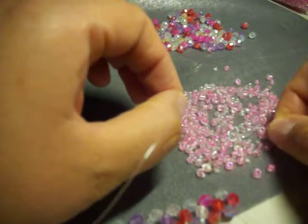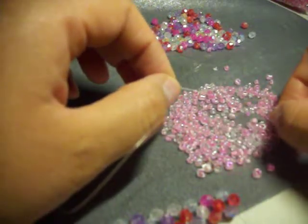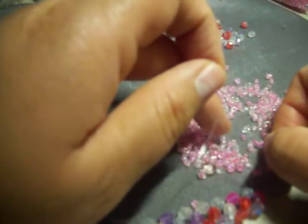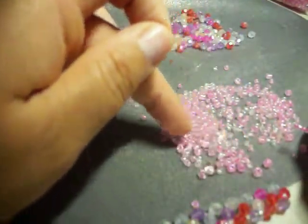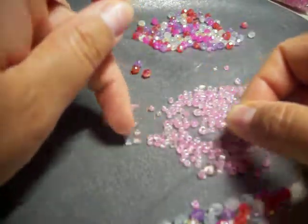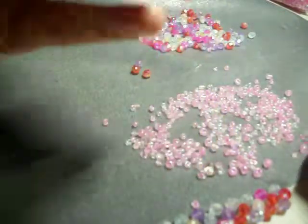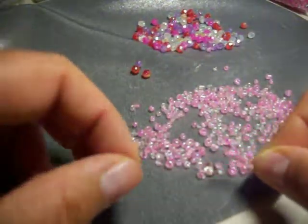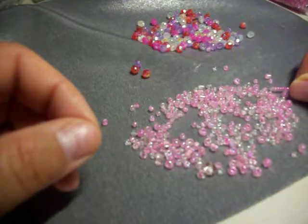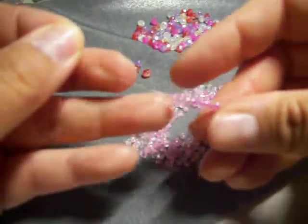Here we go. One. Two. Three — I lost the third one. Three. Four. Five. Six. Seven. Eight. Nine. I might just do nine on this side because I had to use three larger seed beads.